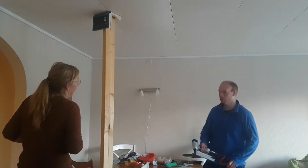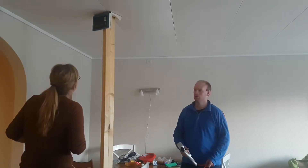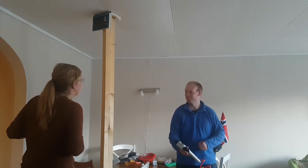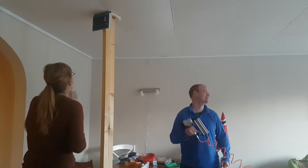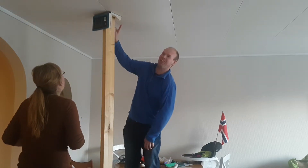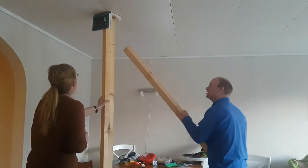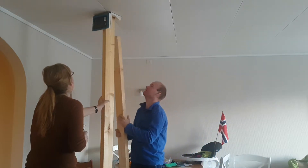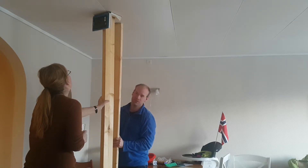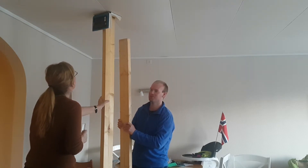Do you want me to press more into the hole up there? No, now I want you to test if it's stuck to the ceiling — you have to press up to see if it's stuck. Your arms are strong so you can do it. Not your finger — use a plank. Press up there to see if it's stuck. I will hold this one so it doesn't fall down.